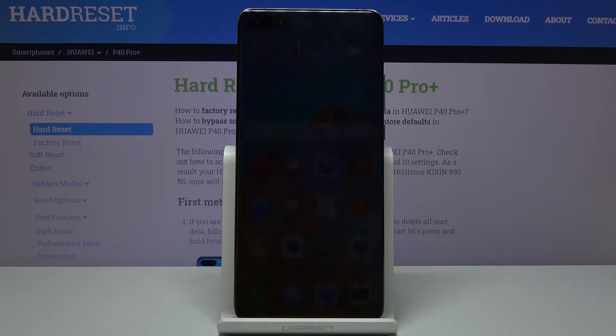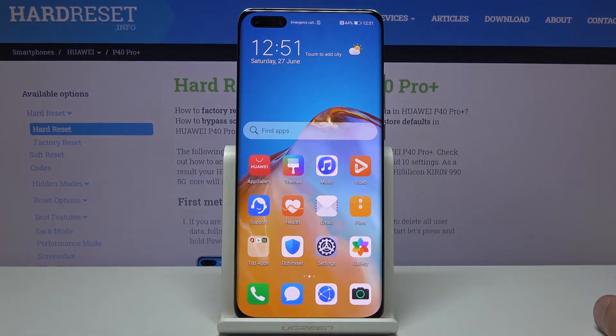Welcome and follow me to the Huawei P40 Pro Plus. Today I'll show you how to enable and set up the portable hotspot.